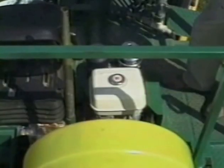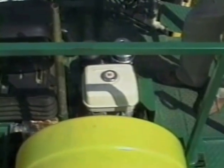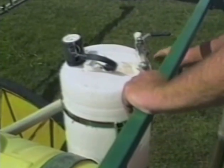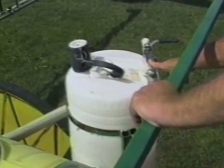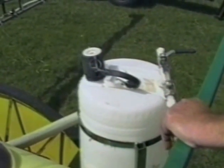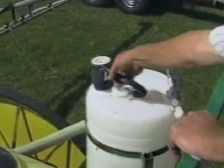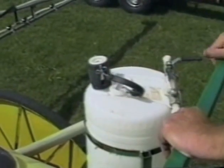The sprayer is powered by an eight-horsepower air-cooled Honda motor. The centrifugal pump is mounted underneath. This is a 15-gallon plastic drum that we use for the foam marker, with a handy cap to fill it with.